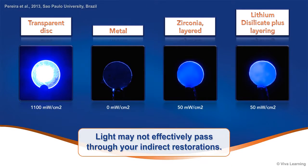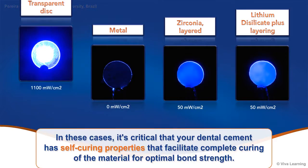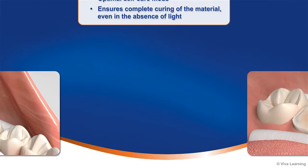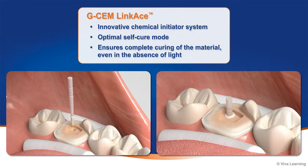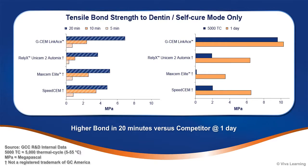Depending on the restorative materials used, light may not effectively pass through your indirect restorations. In these cases, it's critical that your dental cement has self-curing properties that facilitate complete curing of the material for optimal bond strength. To address this concern, GC developed an innovative chemical initiator system to create an optimal self-cure mode that ensures complete curing of the material even in the absence of light.